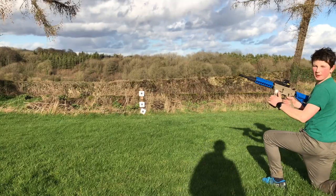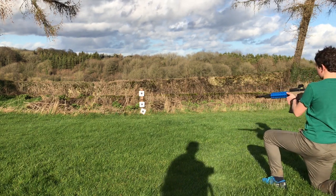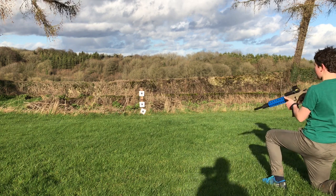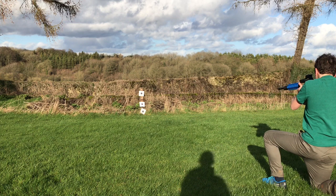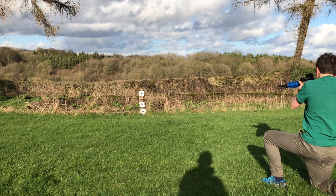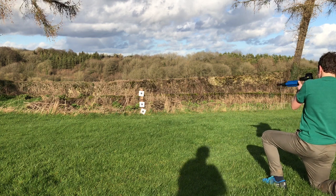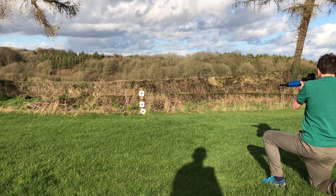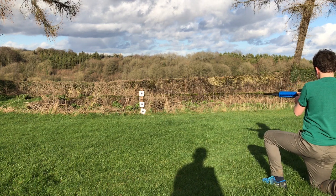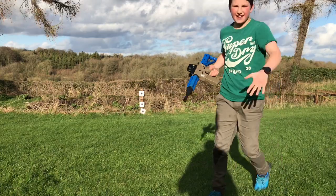I'm going to take a couple of shots with the airsoft gun. I'll take a couple of targets — I'll start on semi and then change it to auto. Now I'm going to switch it to auto. And there we have it. This is going to be sick.